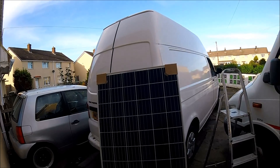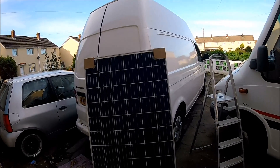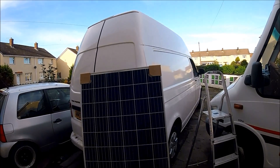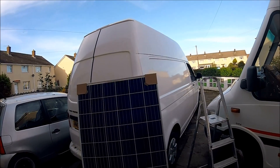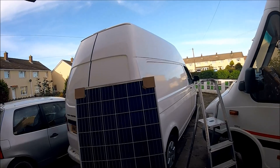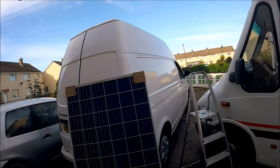Hello and welcome along to the next instalment of my Camper Conversion YouTube channel. This video is part of a series converting a VW T5 high top from a bog standard mobile mechanics van into a fully fledged DVLA registered camper van.